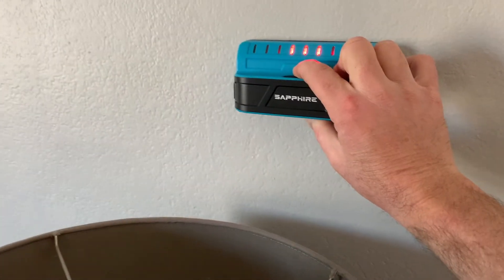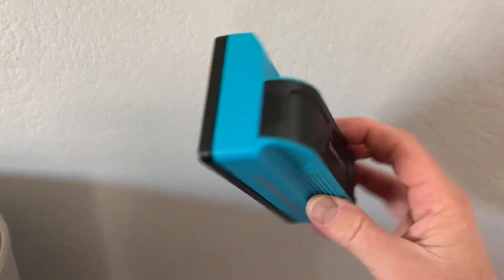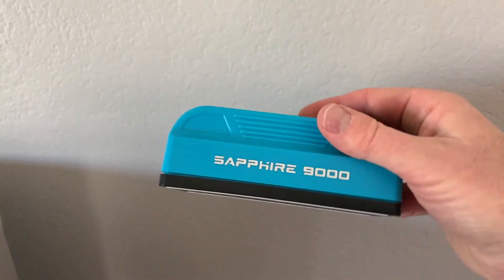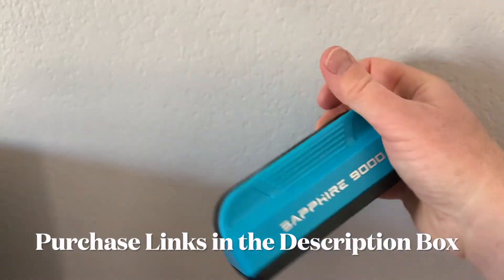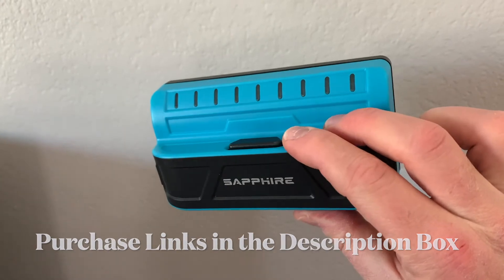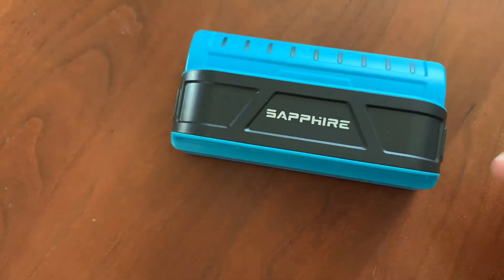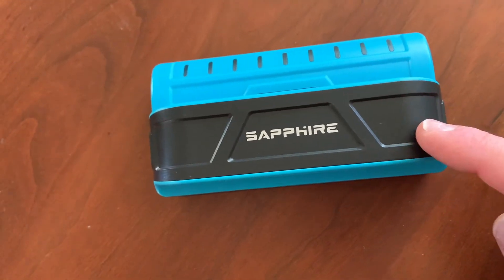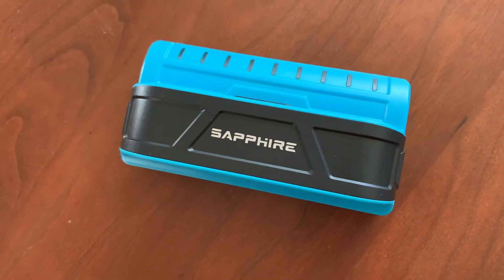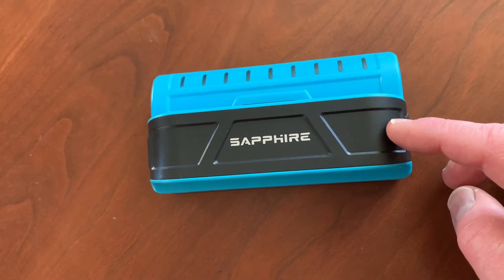That's really all you need to do to operate this thing. Once I release the button, it goes right off. Super easy to use — the deep scan and the ability to see double studs are really cool features. Again, the Sapphire 9000 — we'll put links in the description box where you can purchase it on Amazon, but we picked ours up at our local Costco. I hope that helps — hit that thumbs up and subscribe because we make a bunch of these tutorial-style videos for great little tools we want to highlight. Check those videos out on our channel and subscribe so we can see you on the next one.